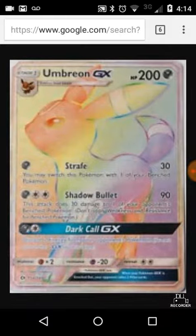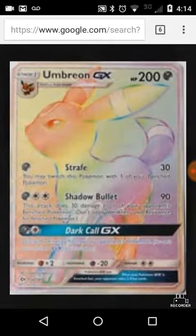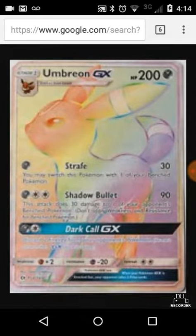Hello everybody, welcome back to Pokemon Girls. Today we're going to look at Umbreon GX. This is a rainbow version.